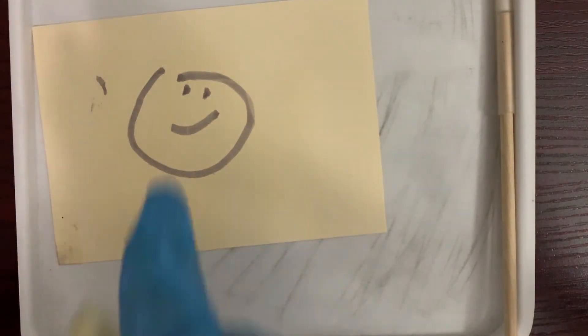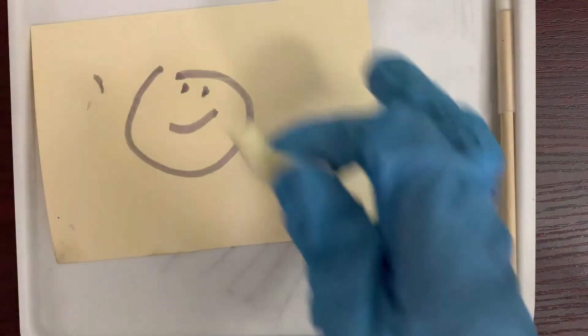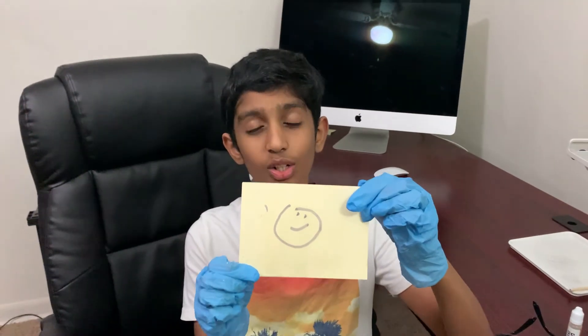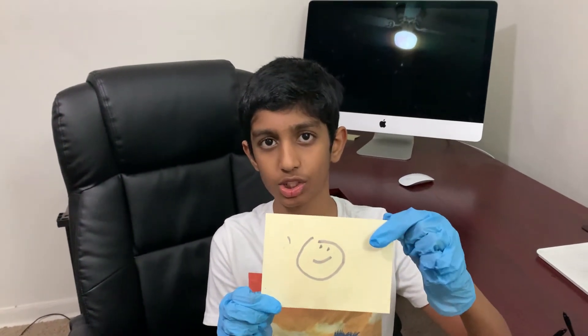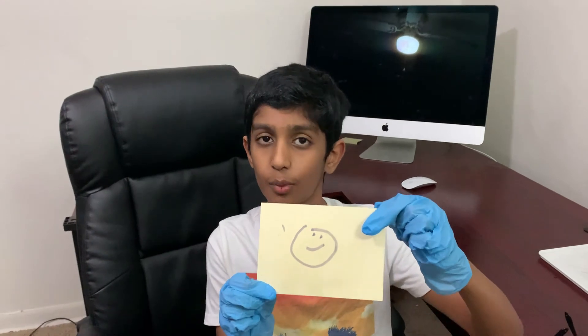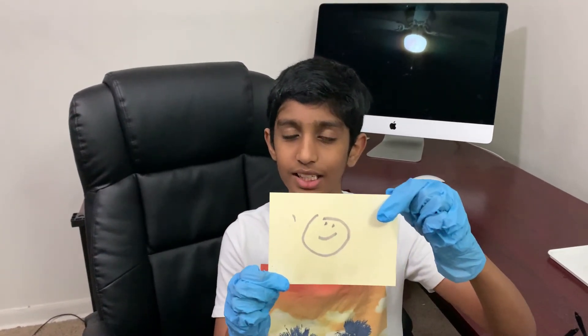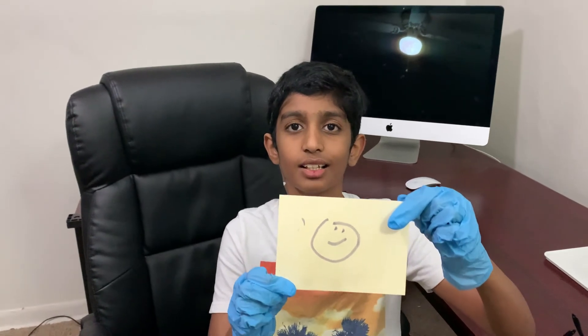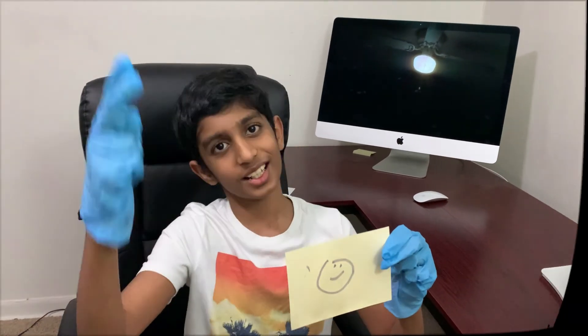Now let the magic take over. See — now our message is visible! Look at the magic, guys. Before we couldn't see the picture because it was only coated with tannin, but once we covered the iron sulfate on top of the tannin, we could see the picture, just like magic. Thanks for watching this video, guys — I'll come up with more interesting and new videos for you. Until then, this is me, Dilsha, signing off.